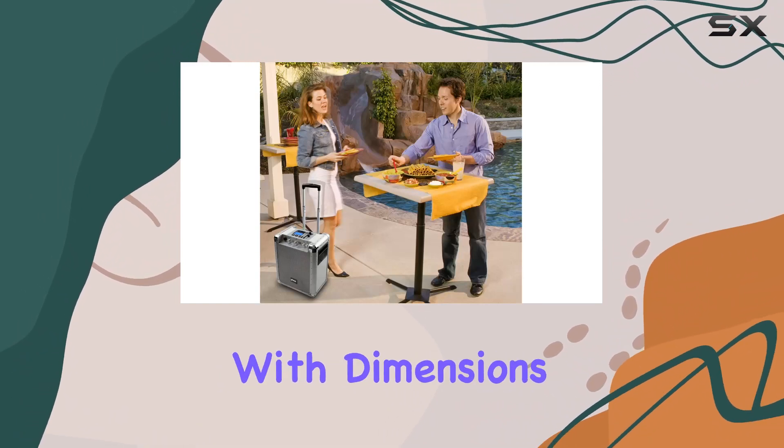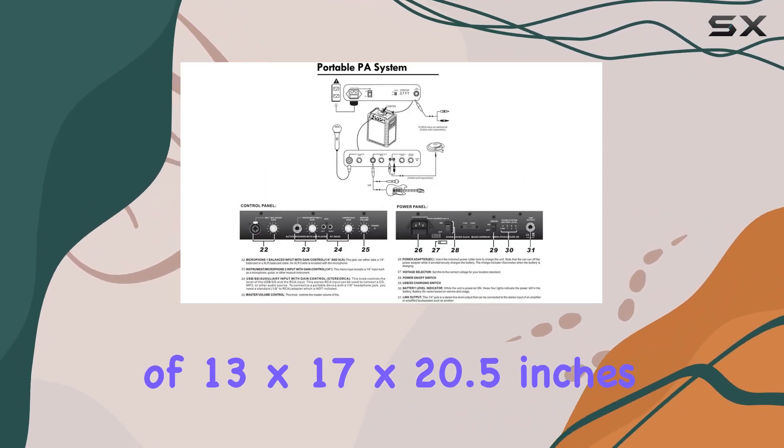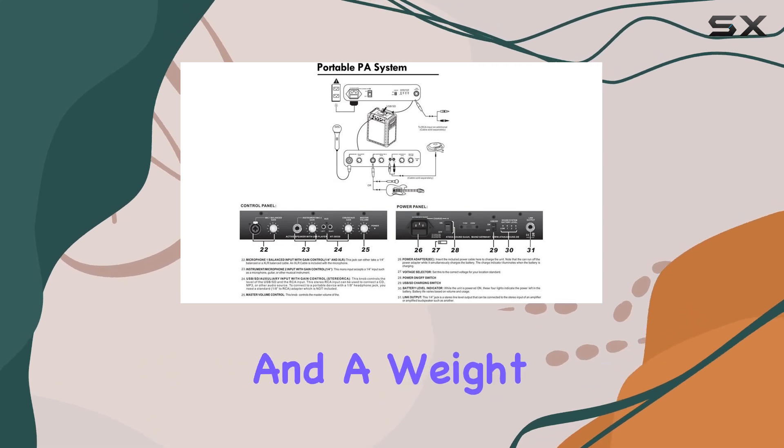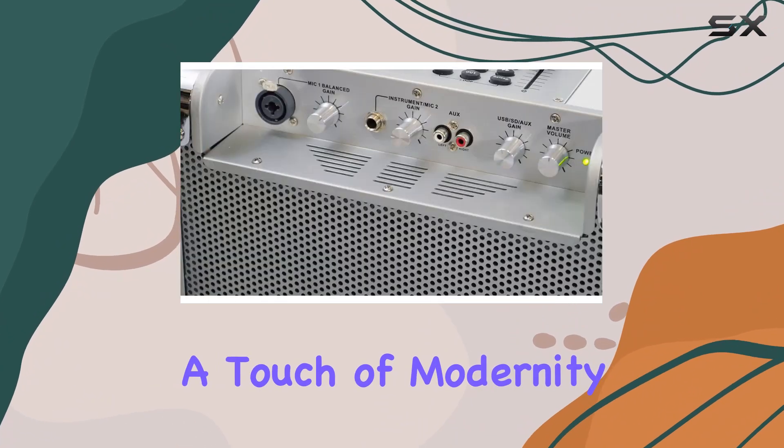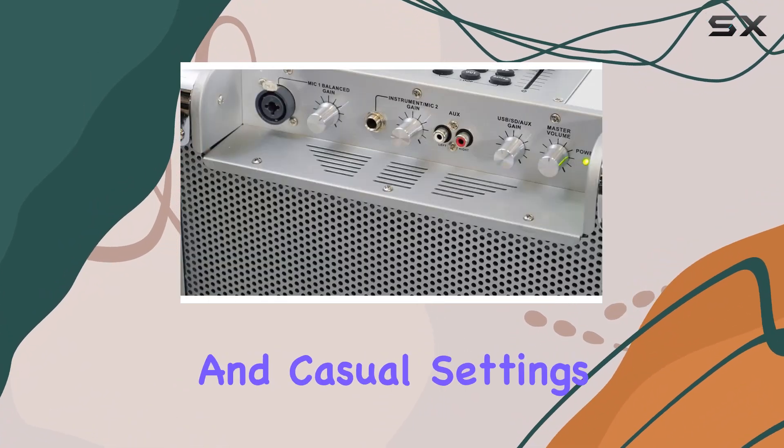In terms of build, it's solidly constructed with dimensions of 13x17x20.5 inches and a weight that balances portability with durability. The sleek silver finish adds a touch of modernity, fitting in both professional and casual settings.